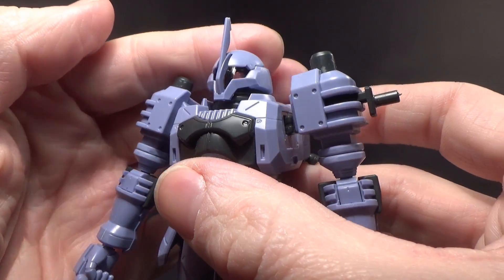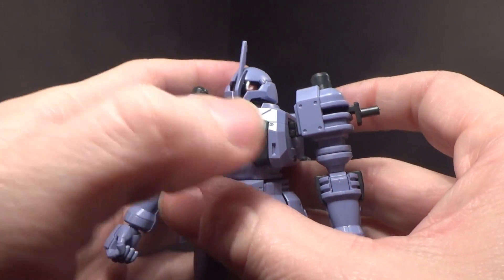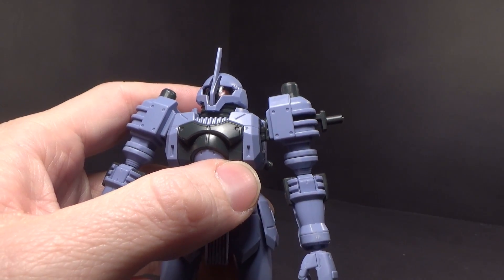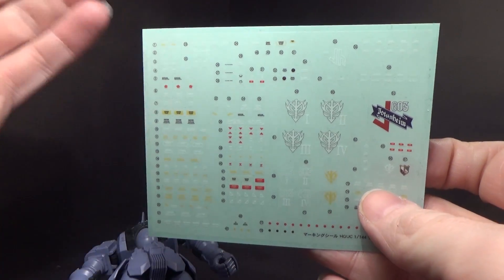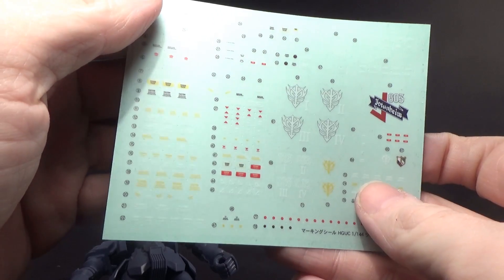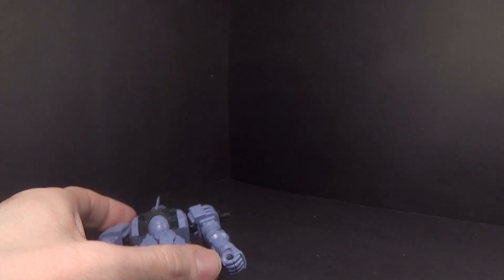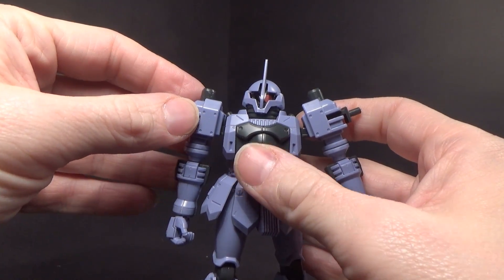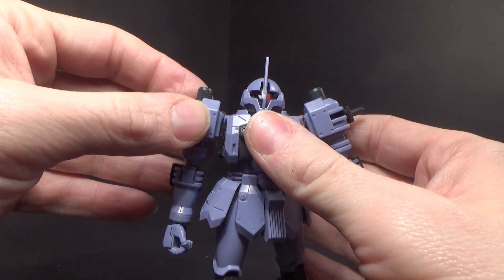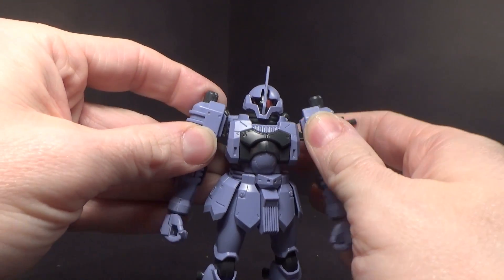You get a clear dome in front of the camera, which has a sticker. Check out this marking sticker sheet — it's a really great size. That's pretty impressive. And the kit holds together really well. The arms, when you put them together, actually snap into place when you put them into the torso. They're not coming out — they're in there.